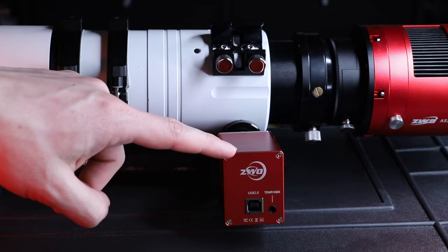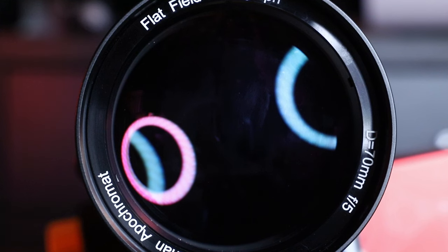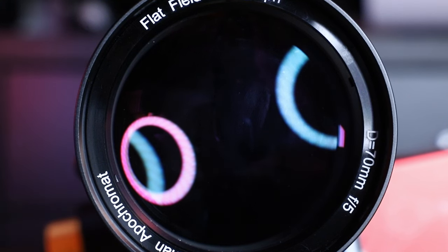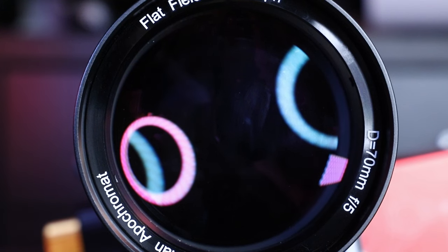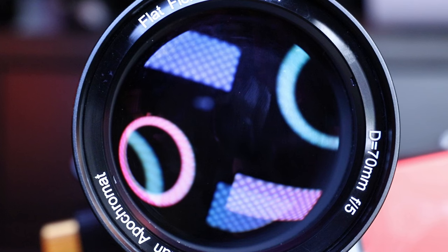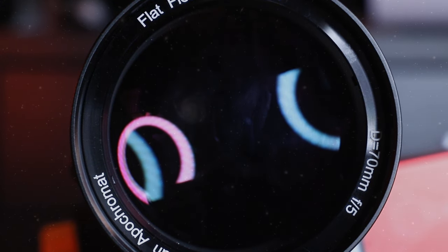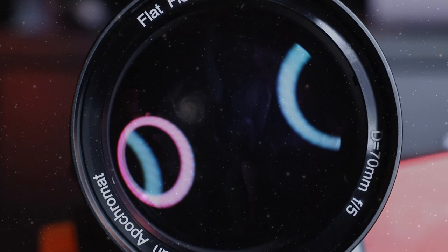The scope has its own built-in rotator, really handy, and lastly for focusing I use the ZWO EAF Mini. Looking at this setup really makes me smile every time — it's almost like there is something magical when you look into the deep dark soul of the scope and get lost in the dark abyss that is space and time, floating through the endless possibilities of what to photograph next.